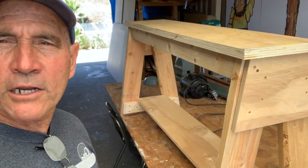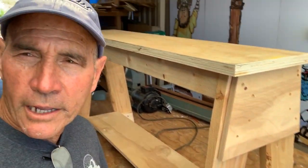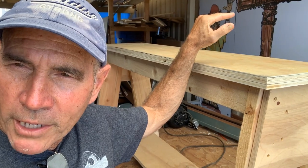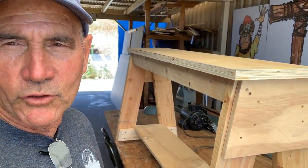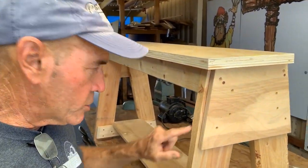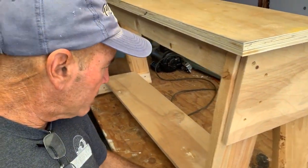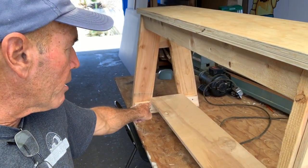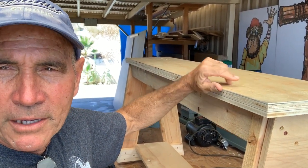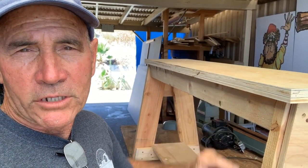Here's our final solution on the stand for our wood lathe. We've got two-by-six legs cut at a 10-degree angle, just high enough to put the spindle of the lathe at 41 inches. Got a gusset on the end holding it together at the top — that's three-quarters plywood. Got a two-by-four on the bottom for bracing, and on top of that two-by-four we've got a three-quarter-inch piece of plywood that we're gonna mount our motor to. The top is an inch and a quarter — three-quarter and half-inch plywood laminated together for a nice sturdy surface.